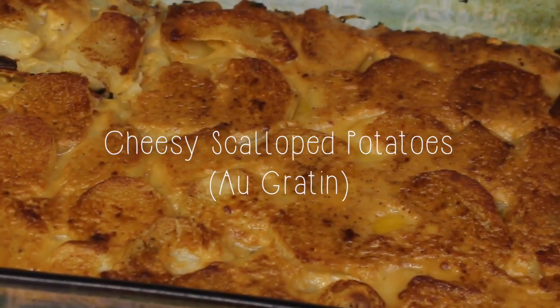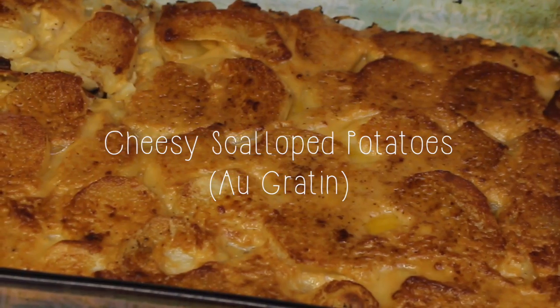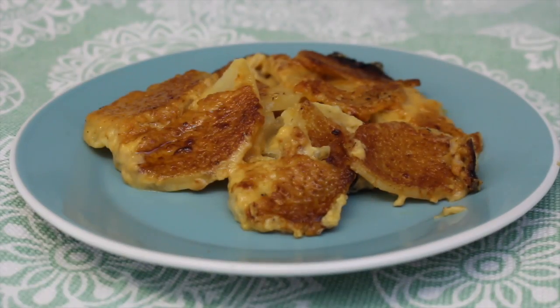Hi! Welcome to the Tasty Delights channel. I'm Yolisse and today we're going to be making cheesy scalloped potatoes.